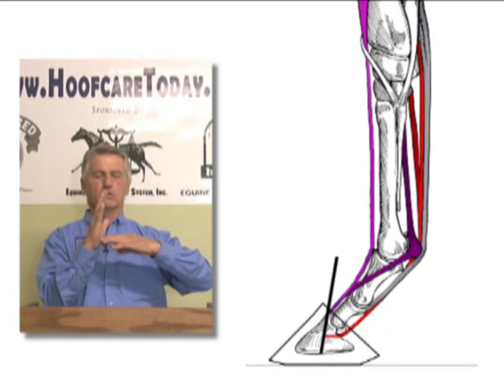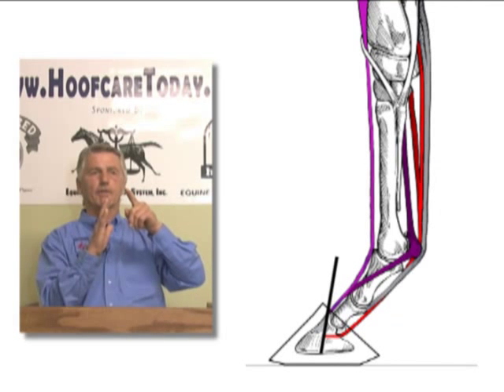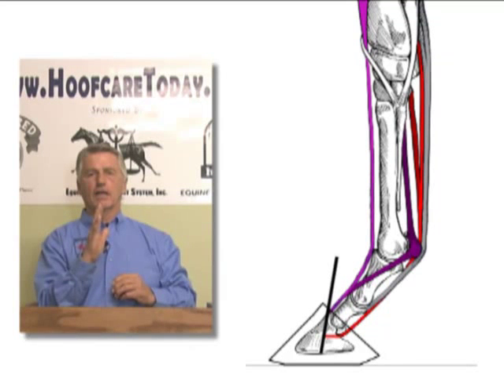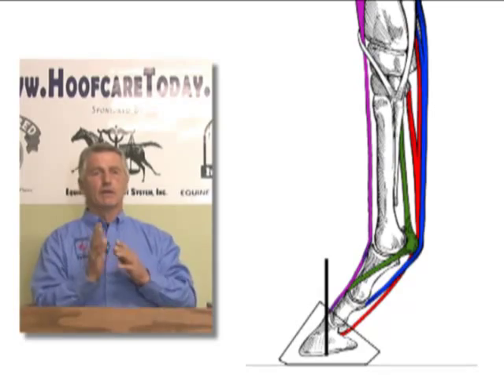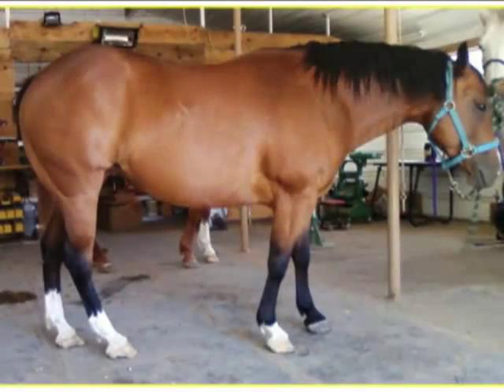If you drop the heel, you're going to lengthen one tendon, increase tension on it, and lessen tension on the other. So the horse, if expected to sleep comfortably standing, is going to have to move the foot either forward or backward in order to re-establish this equilibrium. If they have to alter their stance in the front, they're going to have to alter their stance in the back as well.